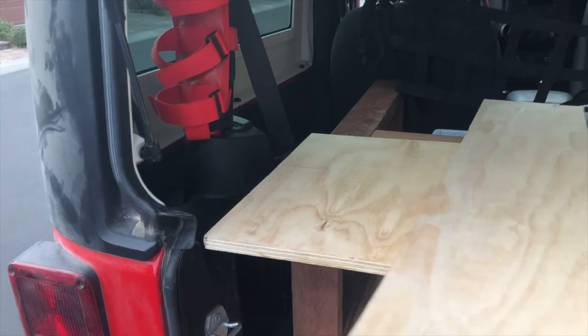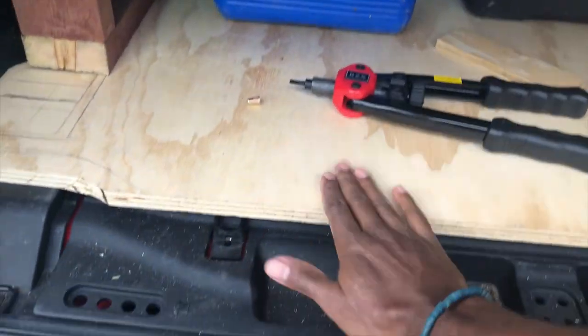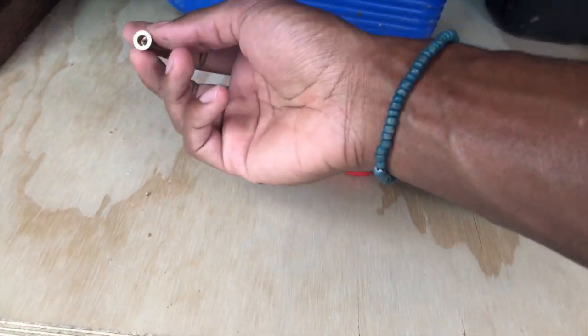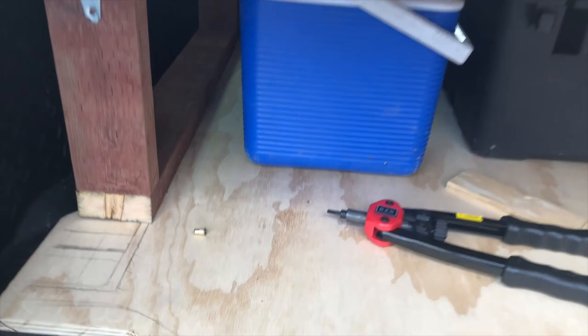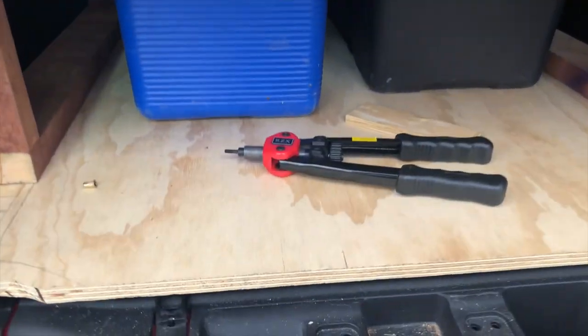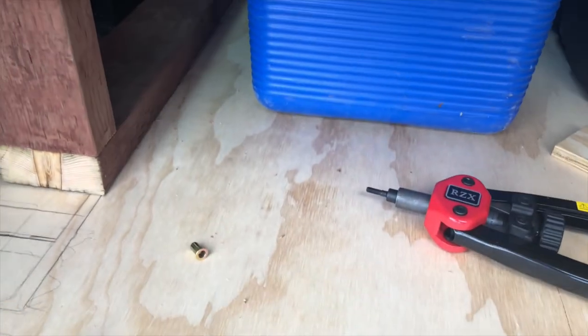Back at it again. Going to do some bolting today. Still got a lot more cutting and measuring to do. I'm going to be bolting the bed frame to the platform using my rivet gun so I can easily unscrew it if I need to move it, change it, or take it out. Going to make a couple of holes — probably one here and one at the other end — and make a few rivets.